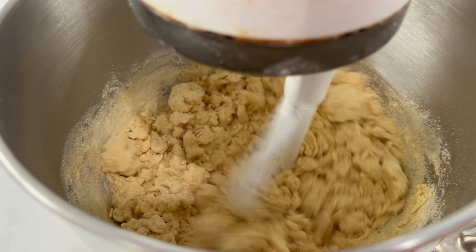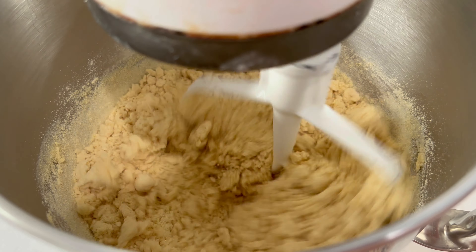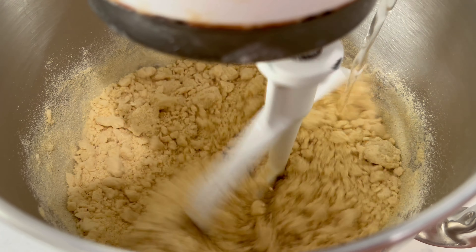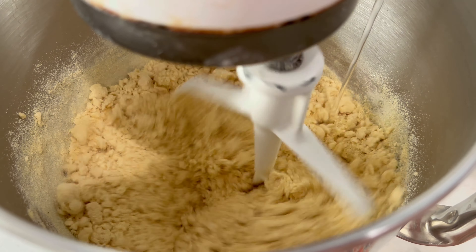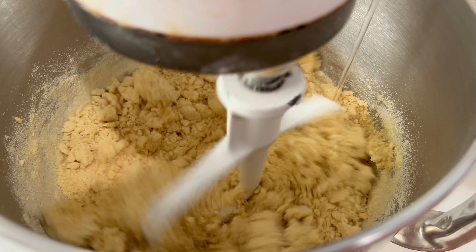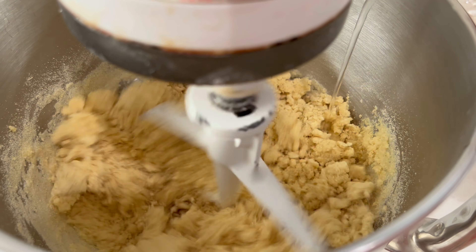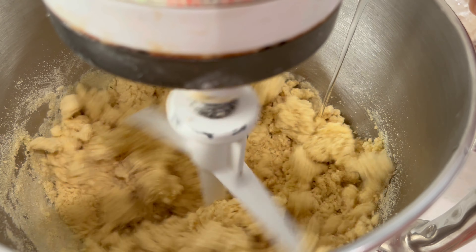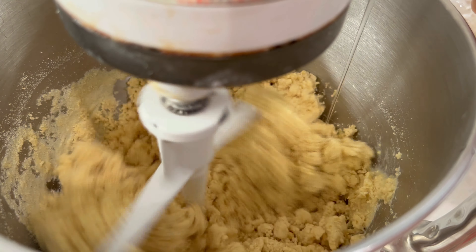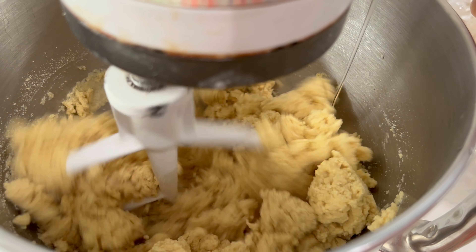Van a decir: ¿por qué no se la amasa a mano? Pues es que cuando uno es mamá y tiene que darle de comer rápido a todo el mundo y trabaja, pues uno busca sus mañas para que te dé tiempo de hacer todo. Voy a ir agregando un poquito más de agua de poquito en poquito, hasta que tenga una textura como de plastilina, pero una plastilina suavecita. No la dejen dura. Vamos a dejar reposar nuestra masa unos 15 o 20 minutos para que se hidrate perfectamente. Después de ese tiempo vamos a checarla y ver si no necesita un poco más de agua.